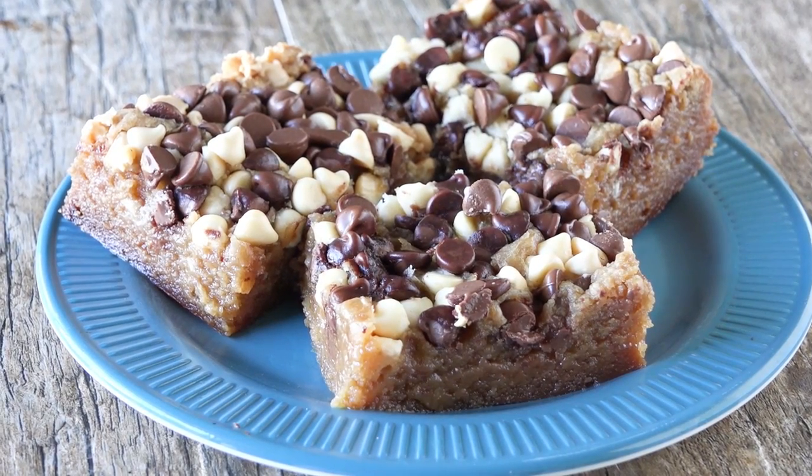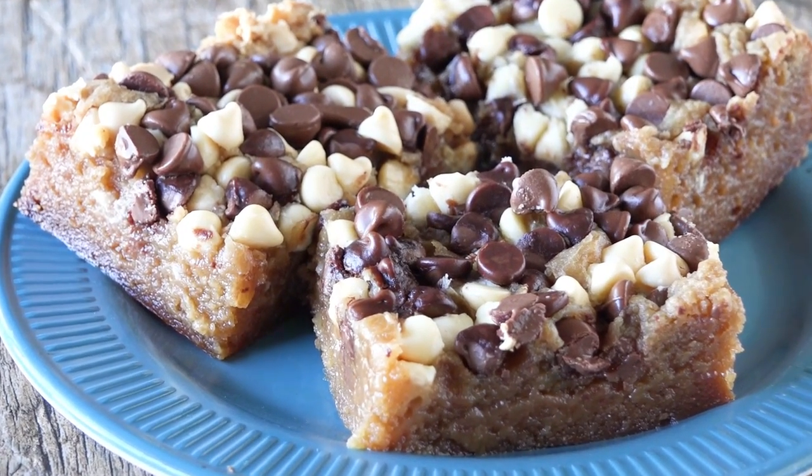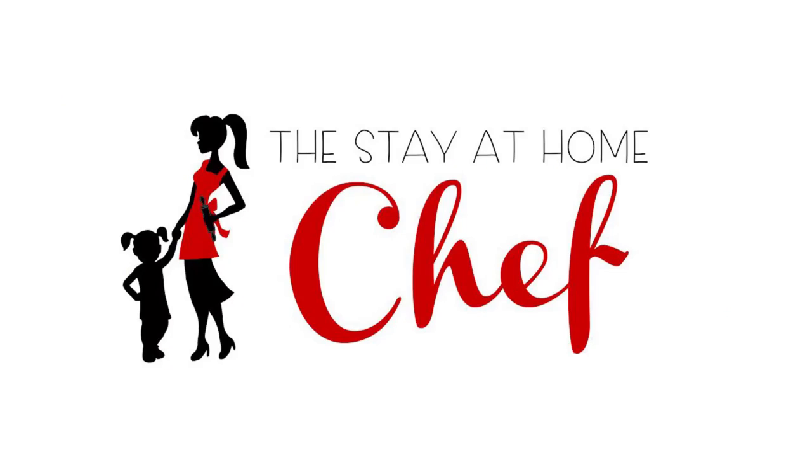Today on The Stay At Home Chef I'm showing you how to make slow cooker chocolate chip cookie bars. This is a great trick to have up your sleeve on those hot summer days when it's so hot you don't want to turn on your oven but you still have a hankering for chocolate chip cookies. The slow cooker is your answer because it's really just a miniature oven, and today I'm going to show you how to use it.